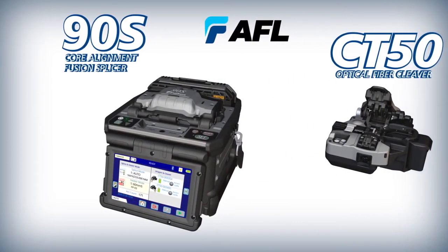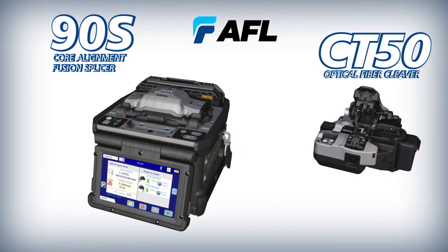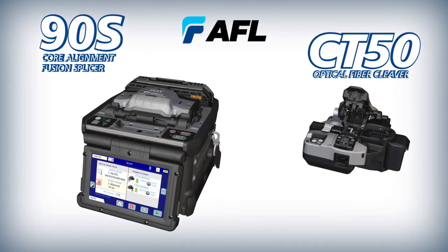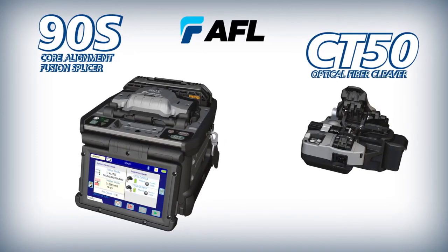When you need fast, accurate, and efficient core alignment fusion splices, choose the 90S High Quality Core Alignment Splicer with Active Blade Management Technology.